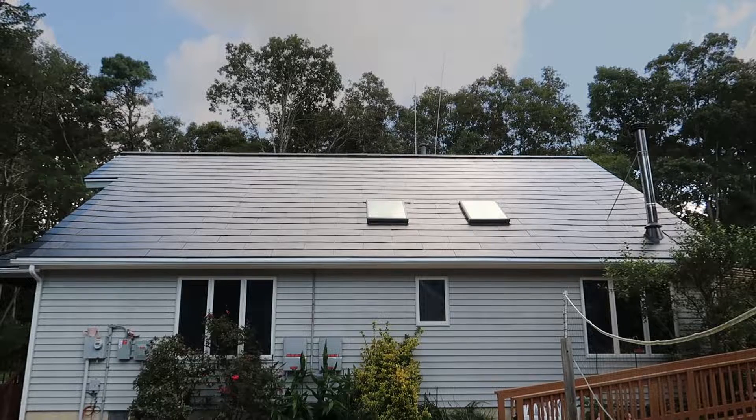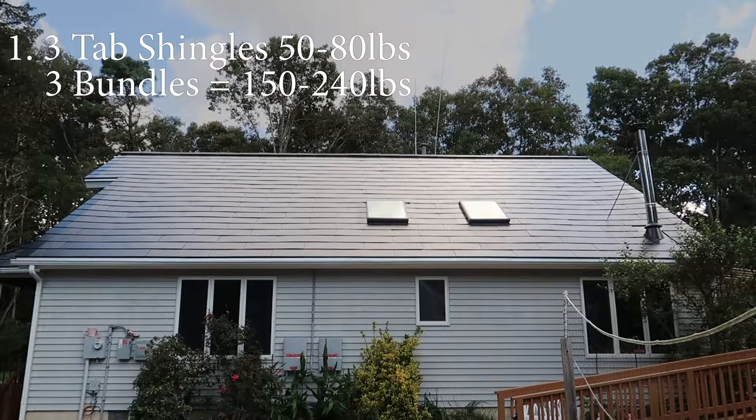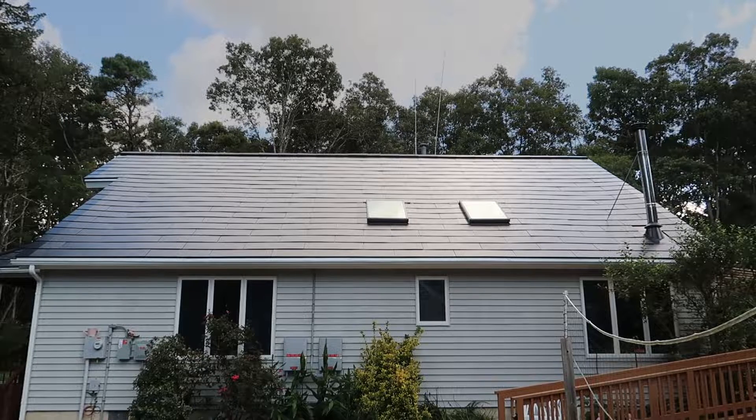First is your three-tab shingle, which is what was on my house before installing the solar roof. Those three-tab shingles weigh between 50 and 80 pounds a bundle. There are three bundles, so that's 150 to 240 pounds — and that's just one layer on your roof. If you have two layers then you have to double that, so you're really close to 500 pounds if you already have two shingle roofs on your roof.